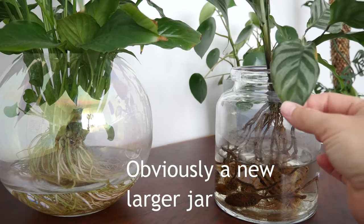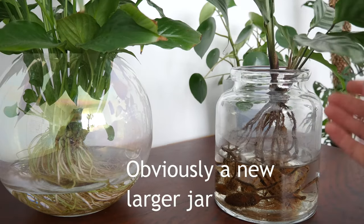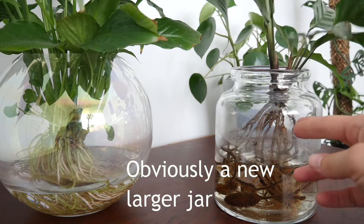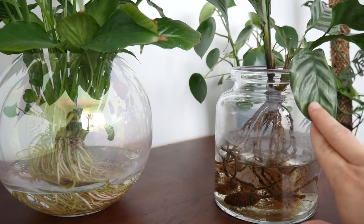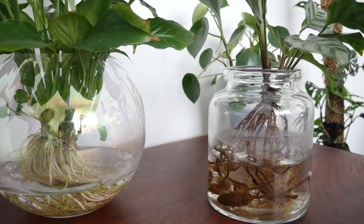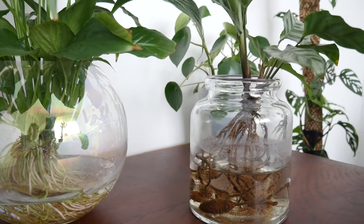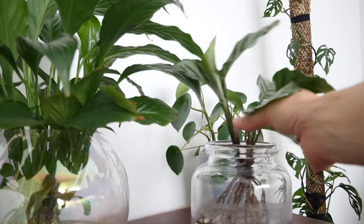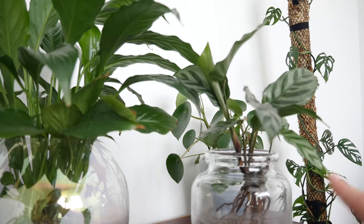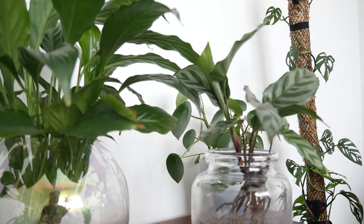Your Calathea is going to get these kind of edges on it a bit from fungus. So I do treat all of my Calatheas and prayer plants in general with an antifungal treatment, roughly once to twice a month depending on how lazy I am. It's basically just a foliar spray, and then I will spray the roots of this guy and rinse them off before I put them back in the water again.